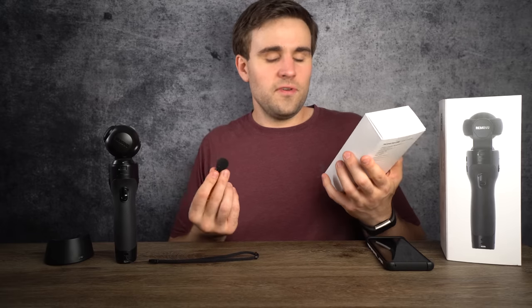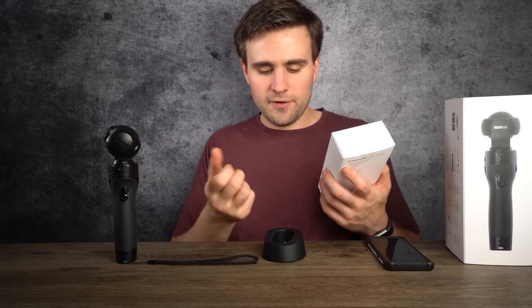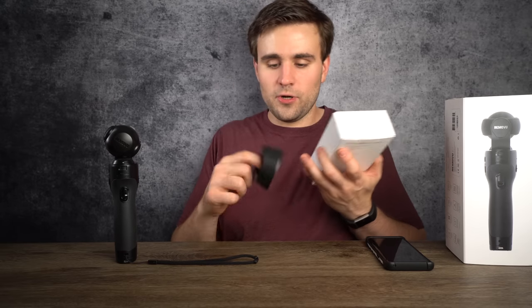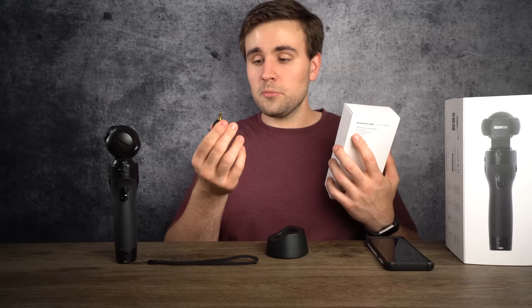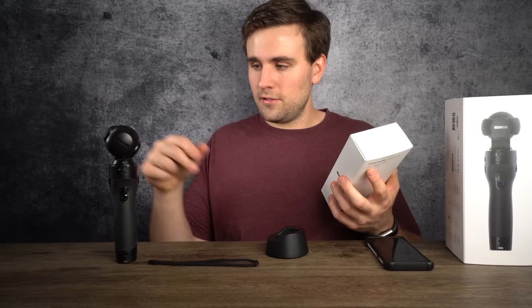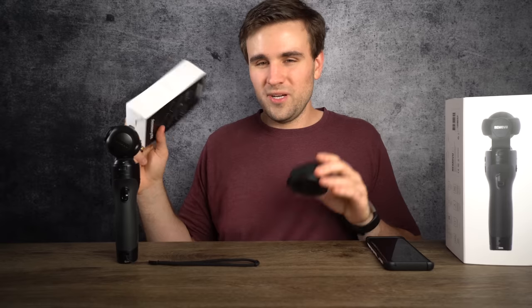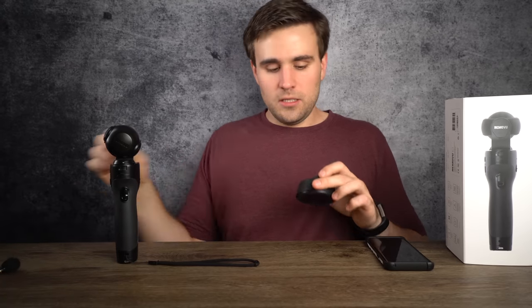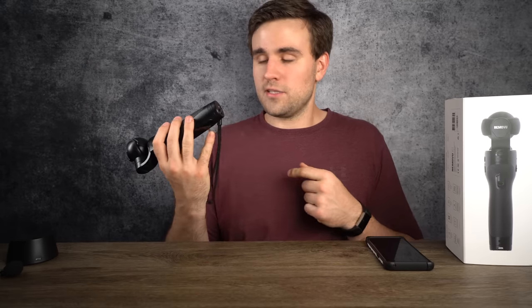The kit also comes with a screen protector and a lens cloth. Is that worth 50 bucks? I'm not so sure — it's pretty much just a lanyard, a plastic cover, a tiny microphone, and a charging dock shortcut. You can probably find a microphone of similar quality for around 10 or 15 dollars, and lanyards are probably less than a dollar. Speaking of $50, if you want extra batteries, those are also going to set you back $50 each.